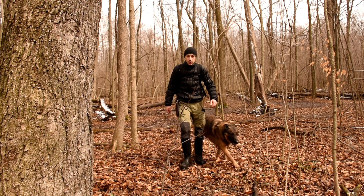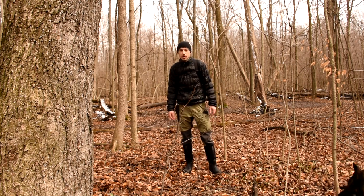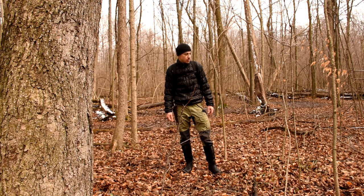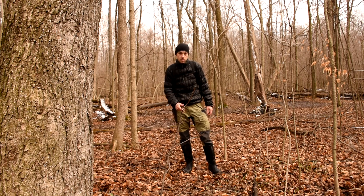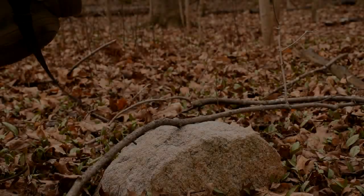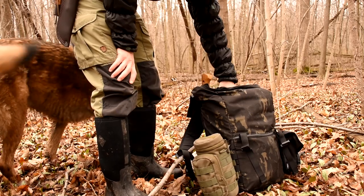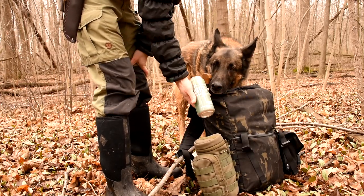This looks like a good a place as any to stop, set up a nice day camp. I'm gonna cook supper out here too. Gotta get my priorities straight, right?